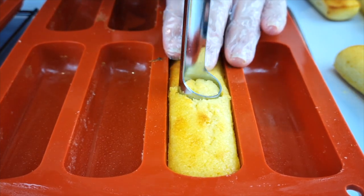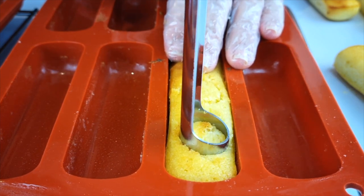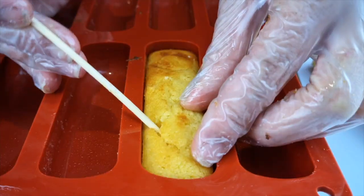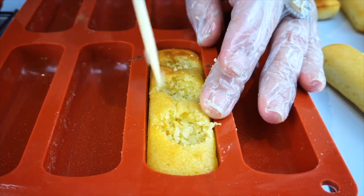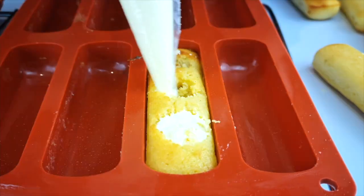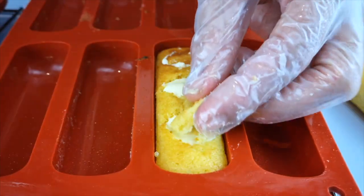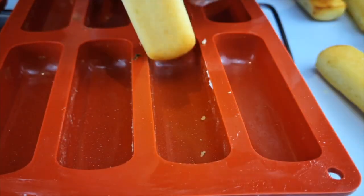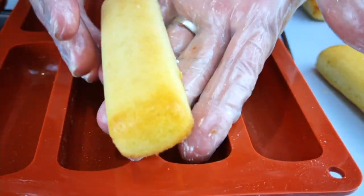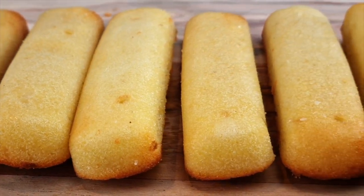The second method is similar to what the Hostess factory uses: leaving the twinkies inside the mold, create three holes using an apple corer. Remove the cut-out sponge cake and create a cavity within the twinkie — this allows more filling. Cut a small lid from the removed sponge, fill with frosting, then place the lid back to seal the hole. You can't even see any filling. Feel free to change the flavor to your favorite.